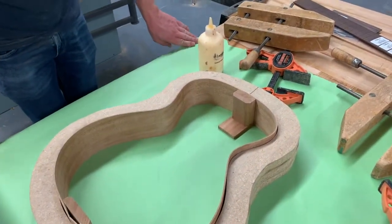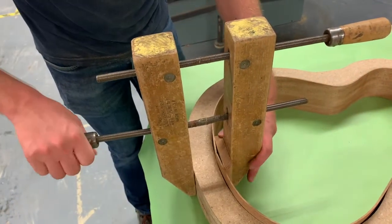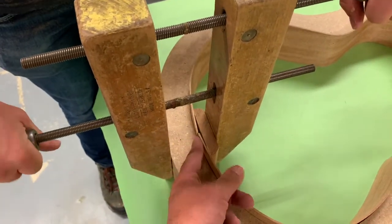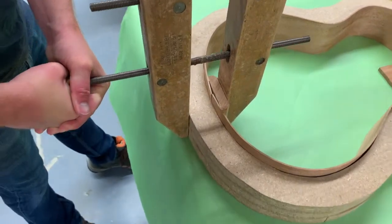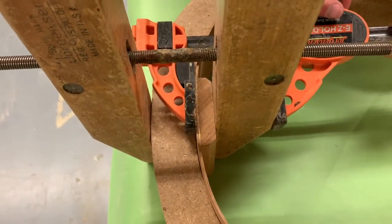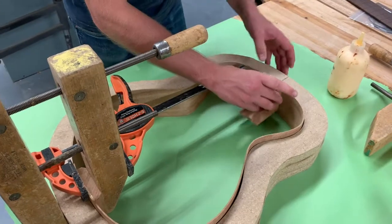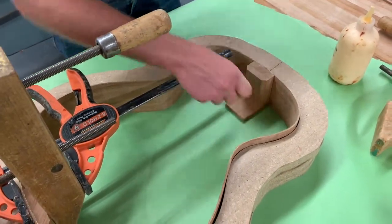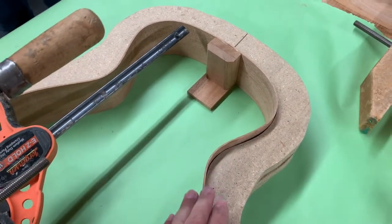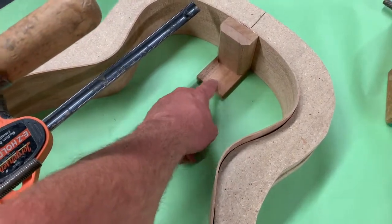We'll take one of these wooden hand screw clamps to clamp it — get it nice and firm. Anywhere where there might still be a gap, we'll add another clamp just on top to kind of close the gap up there, because the mold doesn't come up high enough to get the pressure. Get the other side glued and clamped and we'll let it dry in here for at least 30 minutes. This piece right here should be for the top of the guitar. Right now we have the back of the guitar facing up, so the flat part is facing down, which is the direction it should be facing.